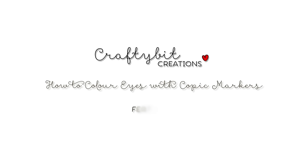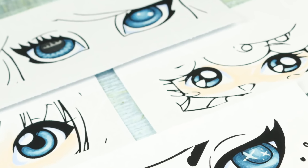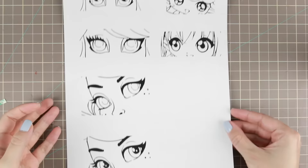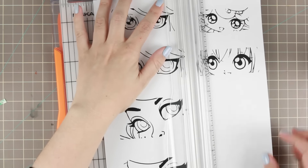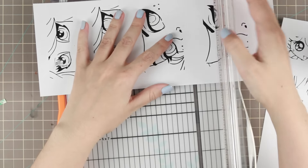Hi guys, Marika here with a Copic coloring tutorial. Today I'm going to show you how to color eyes with Copic markers — it's going to be one technique but a whole bunch of different eyes. I was asked to do this by Chain, who wanted to see how I really color my eyes.